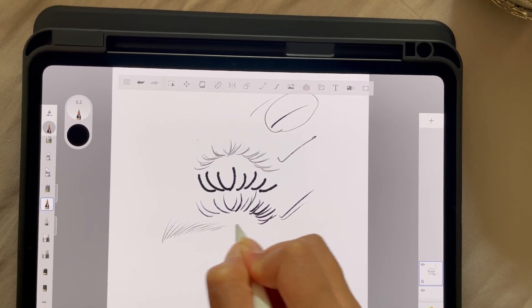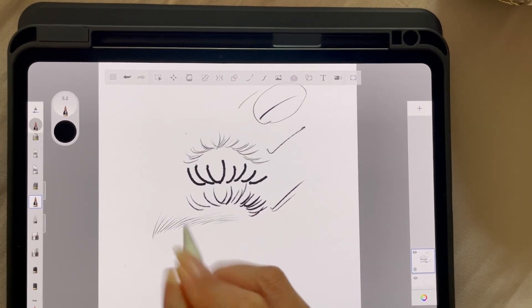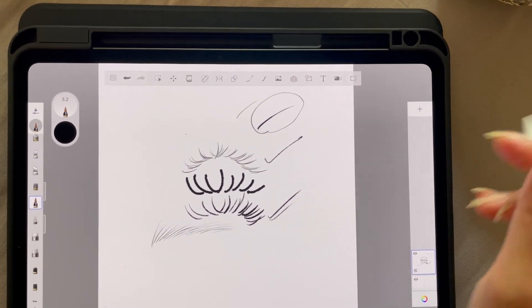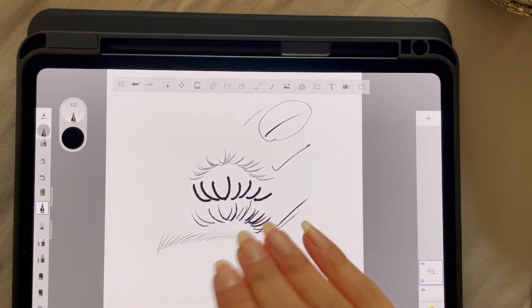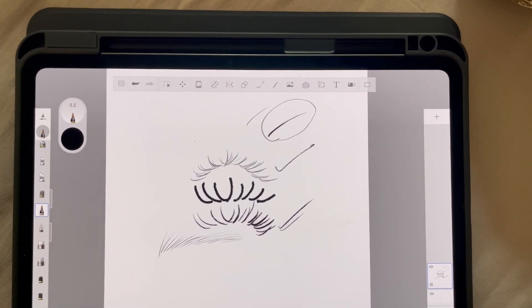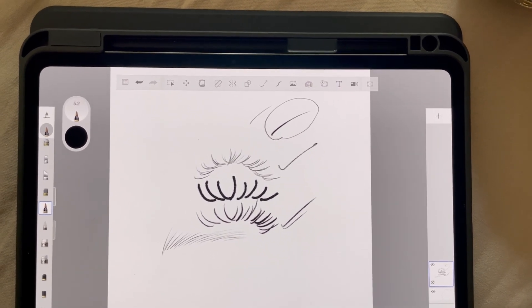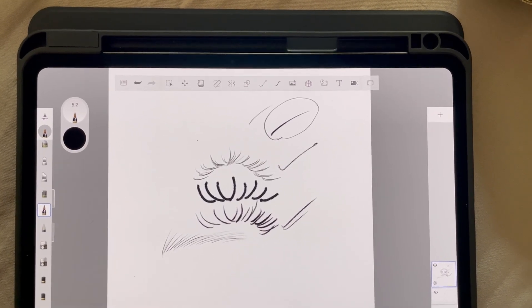It's also really good for eyebrows — just look at how realistic the hair strands look. If you want, I can create a separate tutorial just on how to use this brush to create lashes, eyebrows, and hair. But this video was just about the brush. I hope you found it helpful — if you did, give this video a thumbs up and I'll see you in my next video.